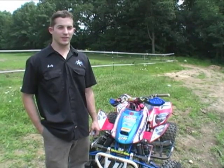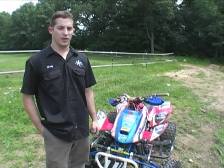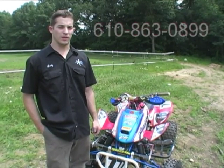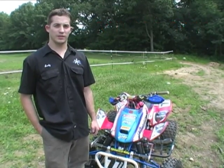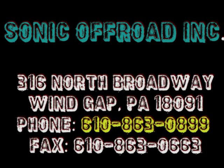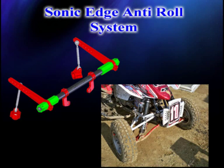To contact us, visit our website at SonicOffRoad.com, or you can call 610-863-0899. We'll see you next time.